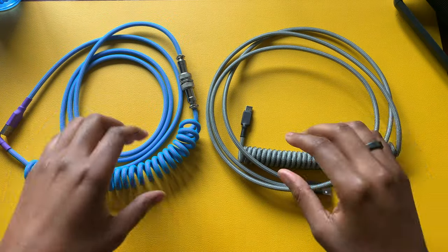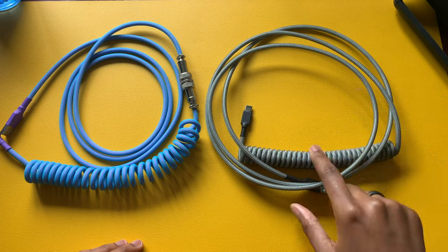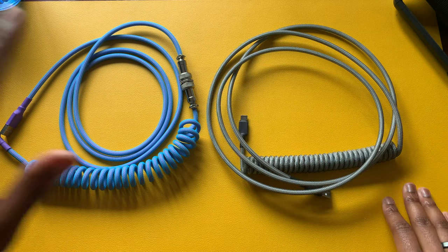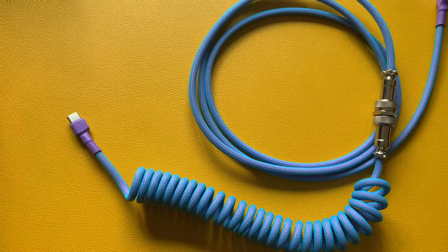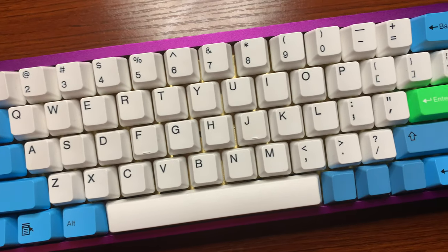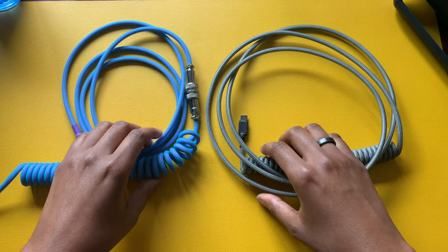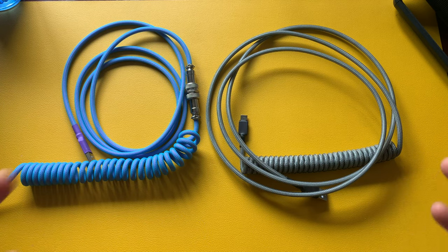I only have two coil cables at this time. The one on the right is technically my first purchase for a coil cable — I purchased it through a group buy, so I had to wait until it was manufactured and shipped. The one on the left was purchased through eBay. I thought it was a cool looking cable and the colors went with my first mechanical keyboard kit.